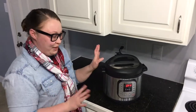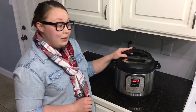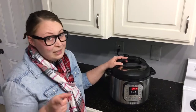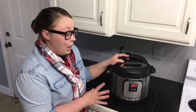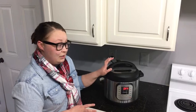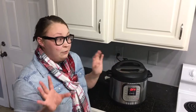Probably the most common question I get is: do I need an Instant Pot? That's a good question, because these are not cheap. If you're not going to use it, don't shell out the money — this is an expensive appliance to just stick in a cabinet and not use.